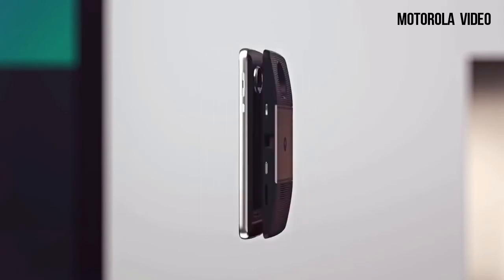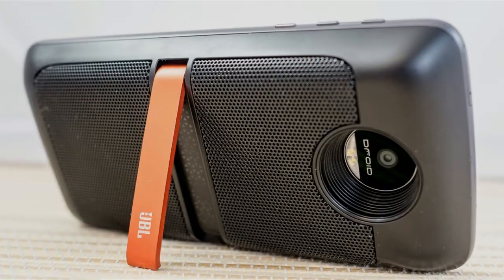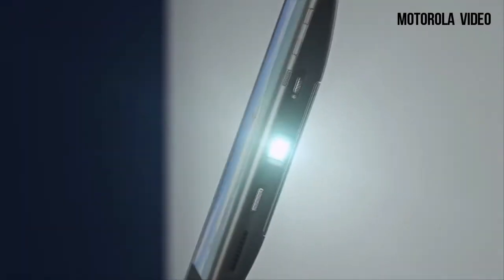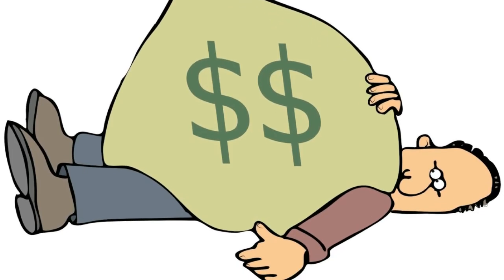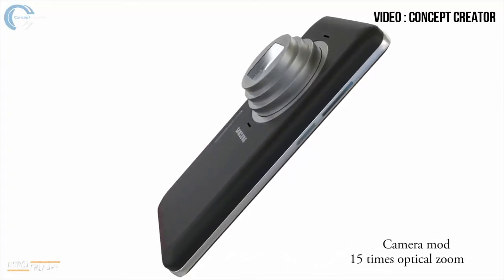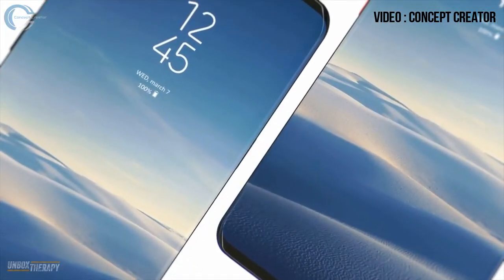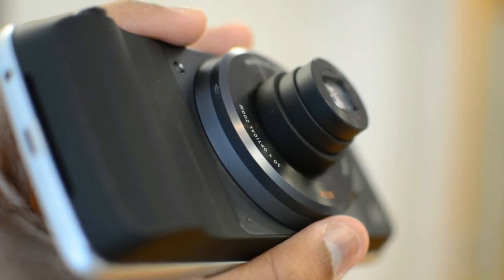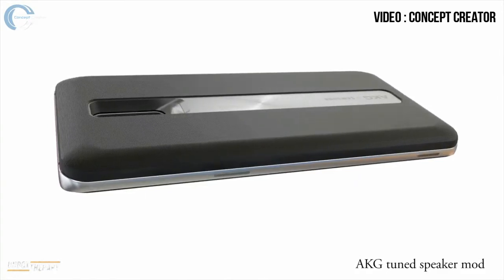The Moto Mods don't provide anything you can't live without, so most people stuck with the battery pack case and the JBL speaker case. Very few people bought the 10x optical zoom lens and the projector mod. Samsung should keep pricing a little bit less, but I don't think that will happen. Especially the 15x zoom lens will be pretty expensive, coming in at around $350 to $380. That's just my guess, considering that similar Moto Mods cost around $300 to $350 depending on your country. The camera mod will be expensive for sure, whereas the AKG tuned speaker case should be a lot cheaper.